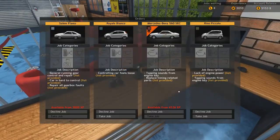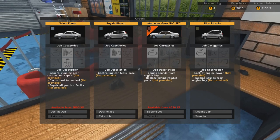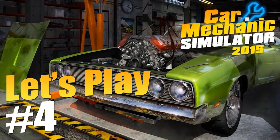So the next car is going to be — controlling car feels loose, lack of engine power. Let's get this one because it's actually got to do with the engine — the Renault Piccolo. Anyway, thank you very much for watching, and as always we're going to continue next time. Bye-bye.